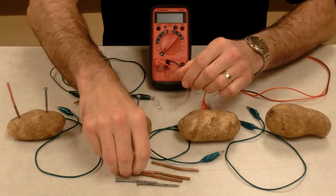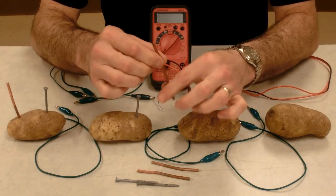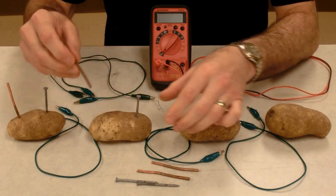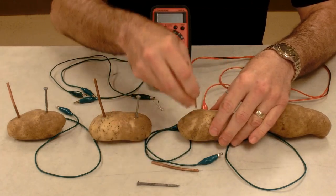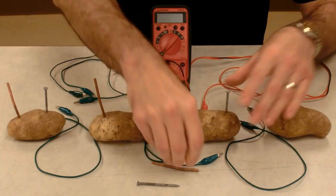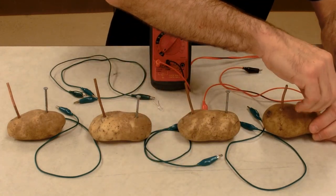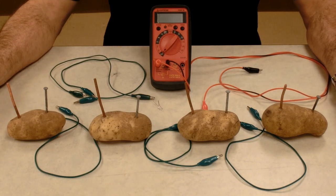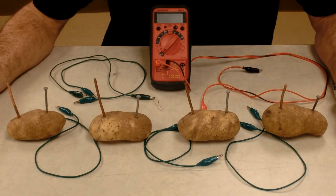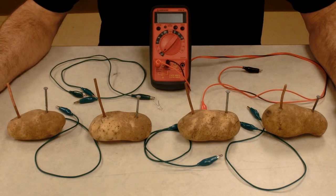You can buy them at any hardware store. The copper is just thick copper wire, which also can be bought at hardware stores. I'm going to put a copper and a zinc in each one. Each one of these potatoes is a cell, a single cell. And when we connect them together, we have an electrochemical battery or a voltaic potato pile.